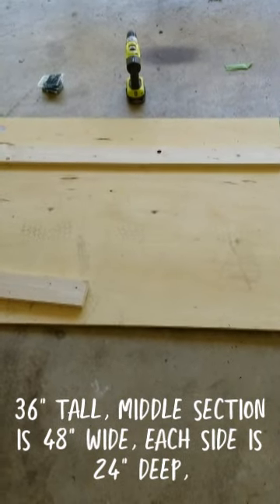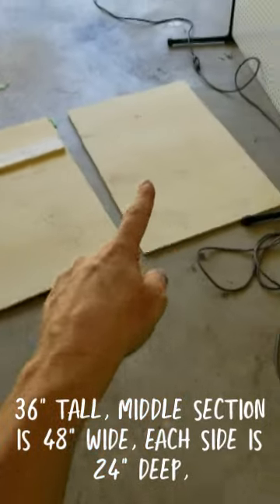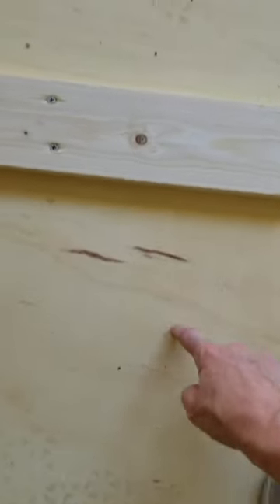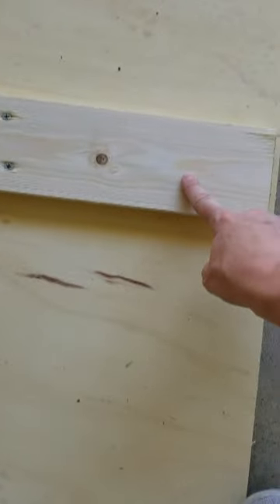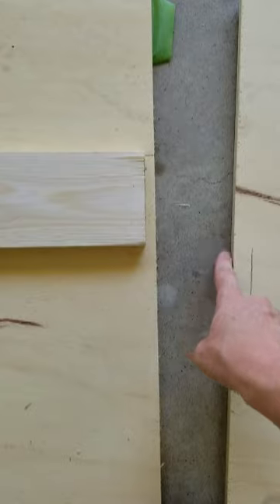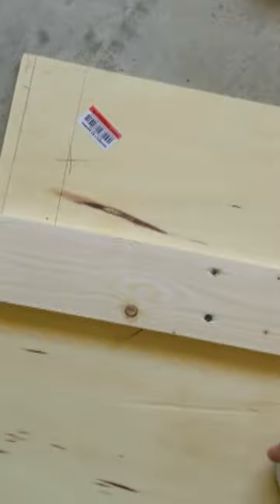36 tall, 48 wide, and 2 feet deep. This is 48, this is 47 because I cut it a half inch on this side because of the width of my wood, and a half inch on this side because of the width of my wood.